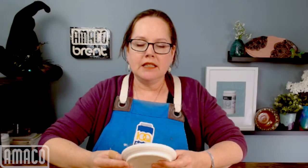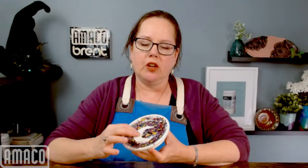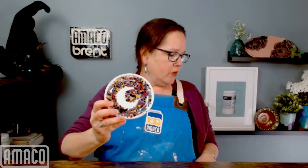Hello, welcome to Glazing with Amoco. I'm Kara, and today I am going to talk about how I glazed this little dish, and I'm going to demo doing a larger dish with a more involved stencil. This is all done with Amoco Celadon glazes.